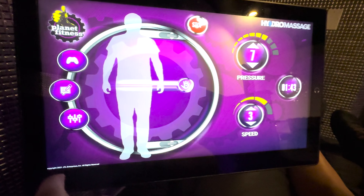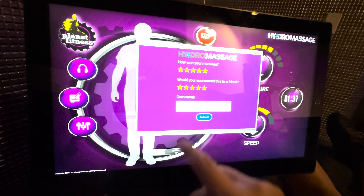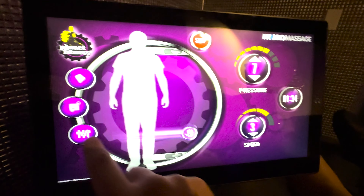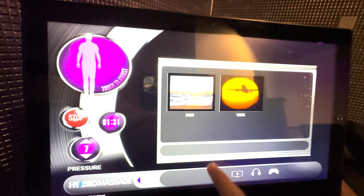Back at the main menu, the text bubble and pencil icon brings you to a review form where you can rate your massage on a scale from one to five stars, and whether or not you'd recommend a hydromassage to a friend on a scale from one to five stars. You can also leave a comment and submit. It's not clear if this review goes to your local Planet Fitness, Planet Fitness HQ, or the HydroMassage company, but it's here if you want to share feedback. The top button icon that alternates between a game controller, book, and headphones brings you to an entertainment menu that can help you occupy your time during your massage.